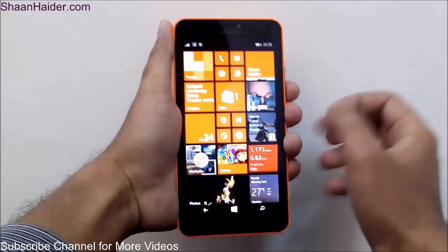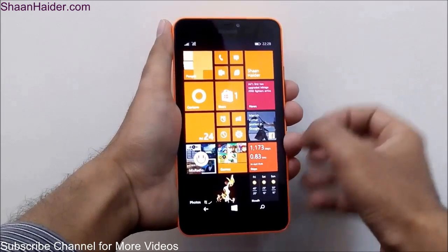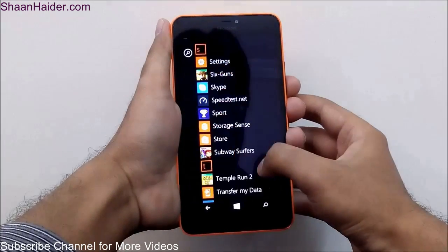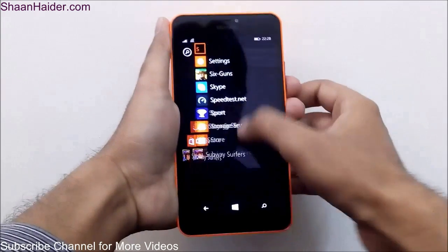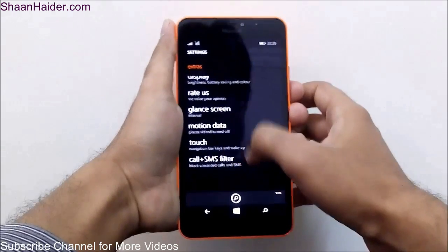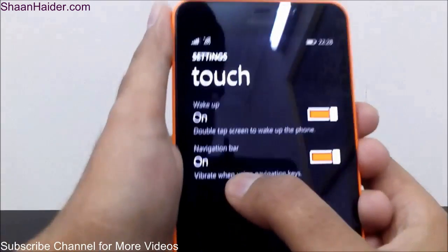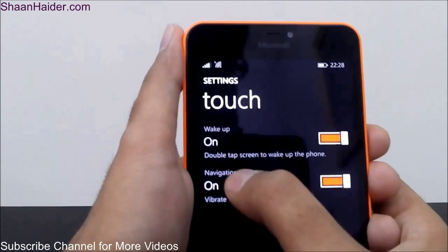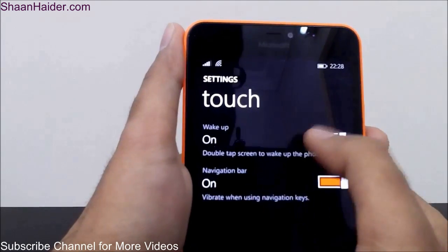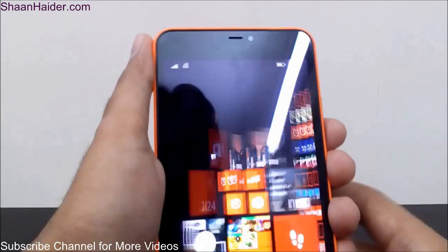This is one of the tips and tricks — you have to activate it from the settings. What you have to do is go to Settings, then go to Touch, and here you will find the option 'Wake up: double tap screen to wake up the phone.' You have to activate it to use this feature.